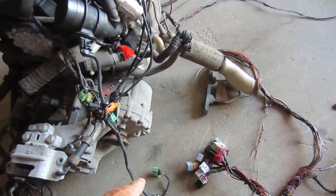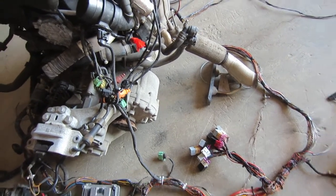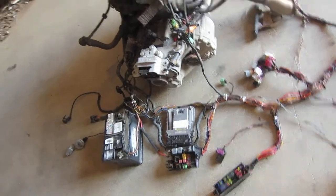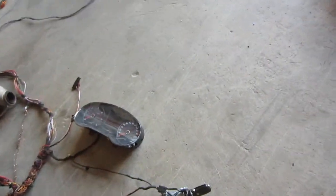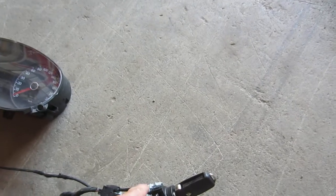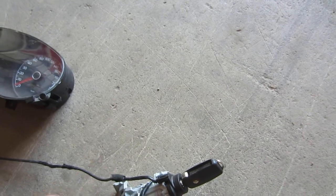That's the connector that goes to the pressure switch for the hydraulic pressure on the clutch. ECU, throttle pedal. The reluctor or inductor wire goes to the coil around the key for the security system.